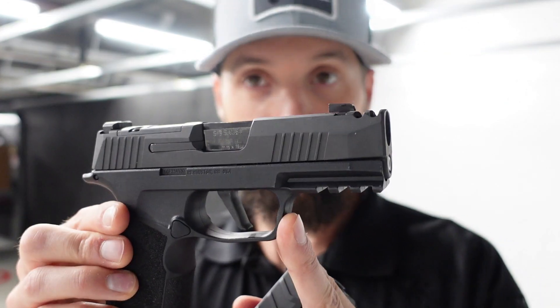If SIG or somebody releases a 10mm in this form factor like the macro, I'm all over that — I like the features and the overall size, form, and function. To quickly summarize on the XD compact versus the macro: the XD is a bigger gun overall in height, the grip is wider. I think the macro beats it out.